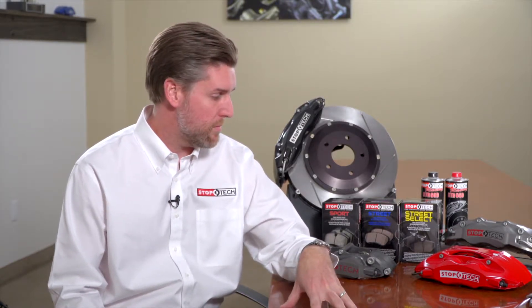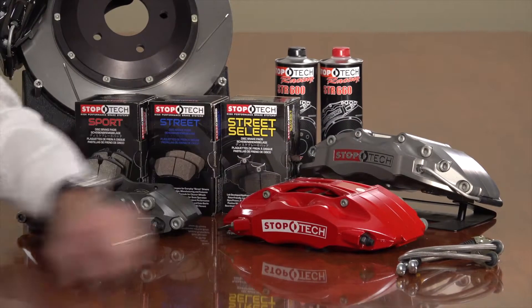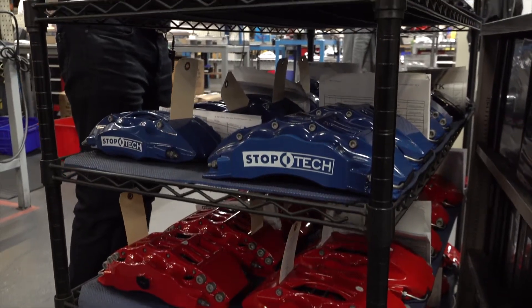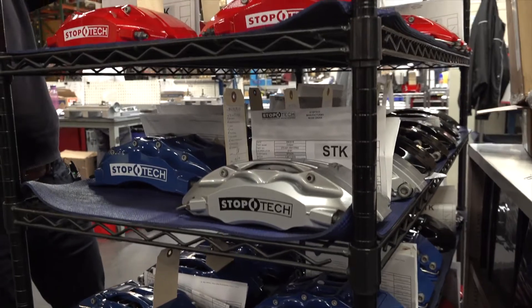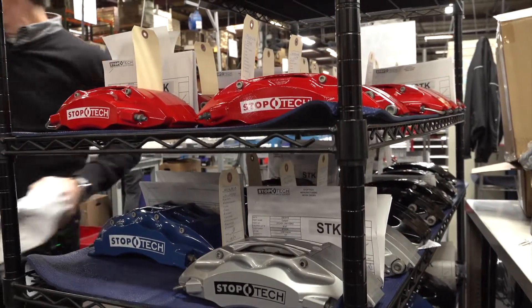Within the big brake kit you get the calipers. Caliper color options are red, black, yellow, silver, or blue. We also have our Trophy finish, which is the natural anodized finish that has more of a motorsport appearance, holds up better under high-temperature track conditions, and is Teflon-impregnated to prevent track debris from sticking to the caliper and smoking or catching fire.